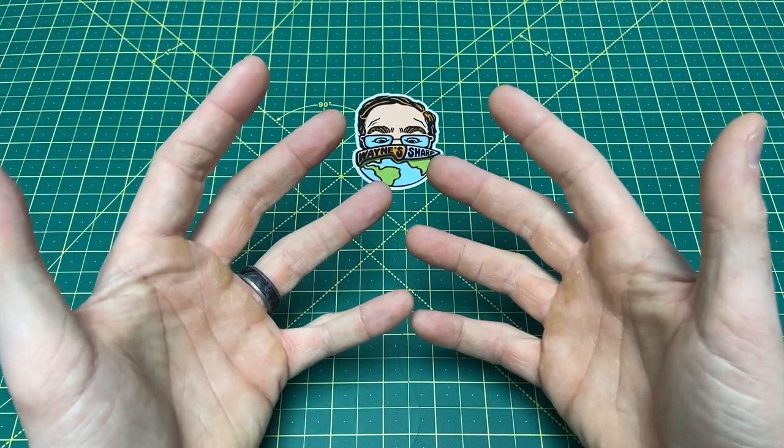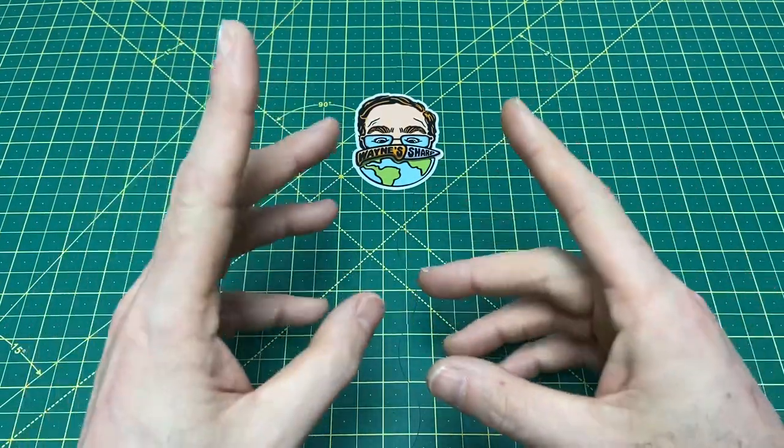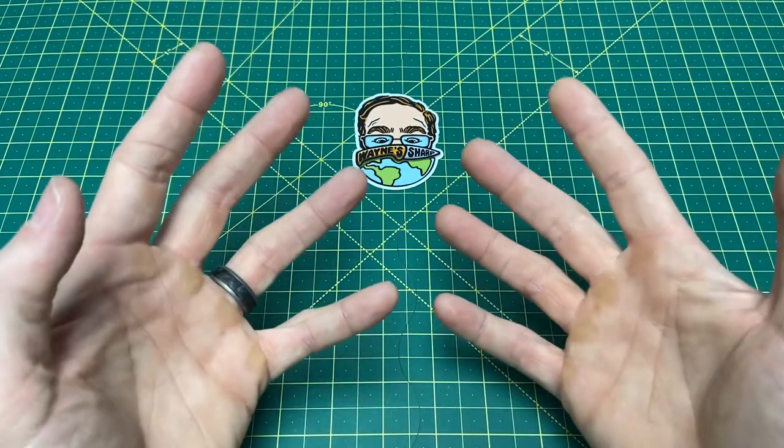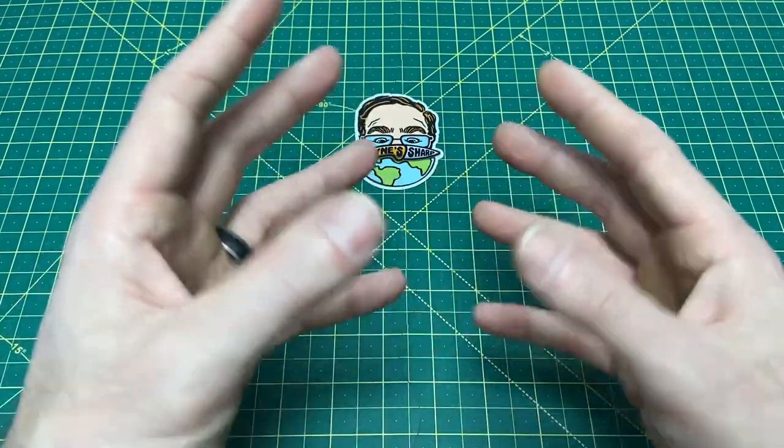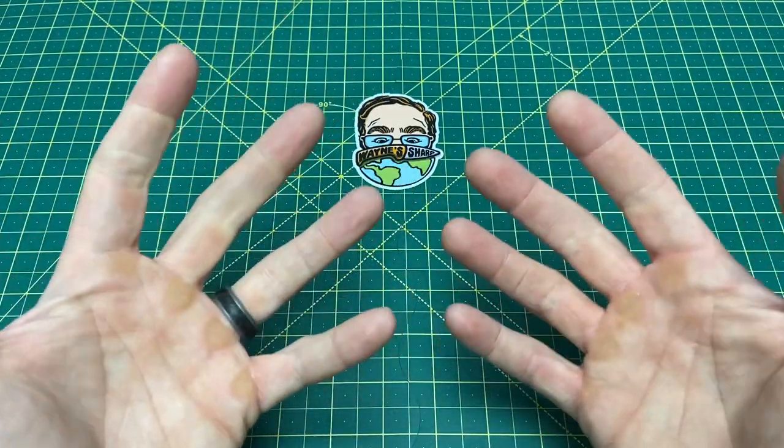Greetings, YouTubians, and welcome back to Wayne Sharp World, where today we are finally going to be taking a look at a knife that I actually wanted to bring to you guys last week, but I had a little problem as I was carrying this knife.